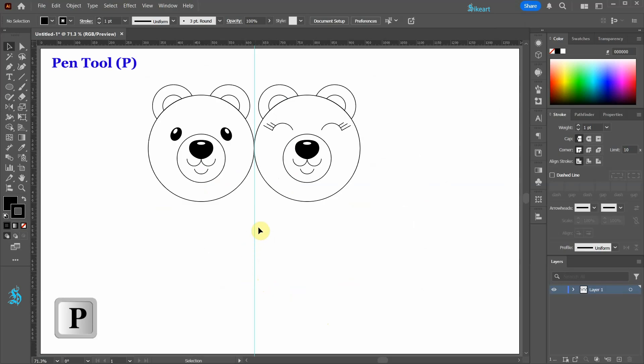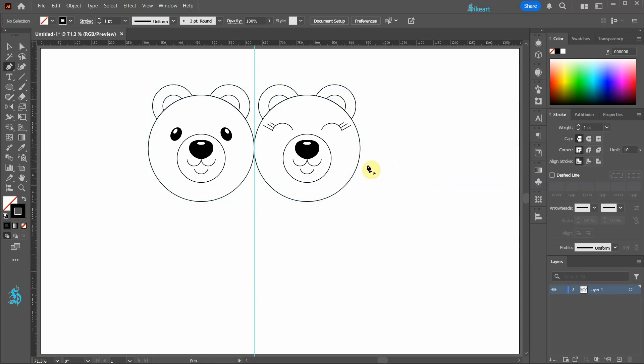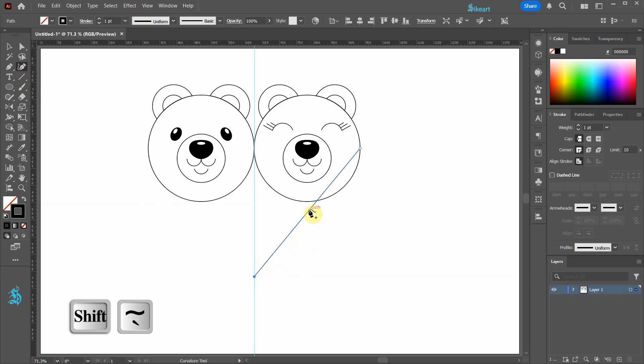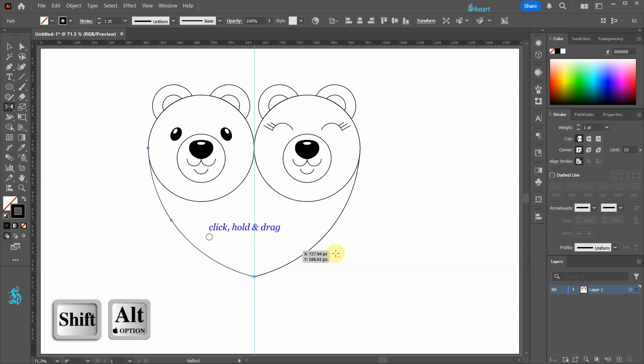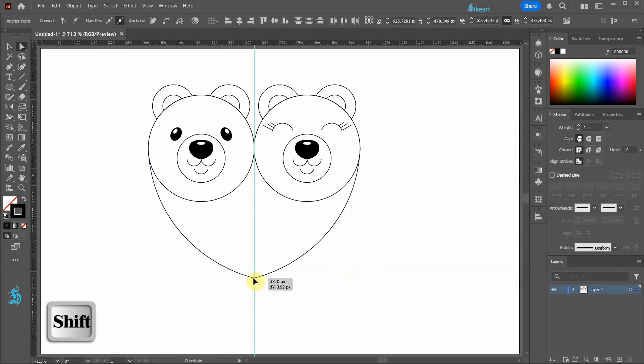Next switch to the pen tool and set the fill to none. Let's unlock the selection. Draw a straight line from this anchor point to this guide. With the line still selected, go to the curvature tool. Now click on the path, hold, and drag to create a curve. Let's reflect it to the other side. If necessary, select these two anchor points and bring them down or up.